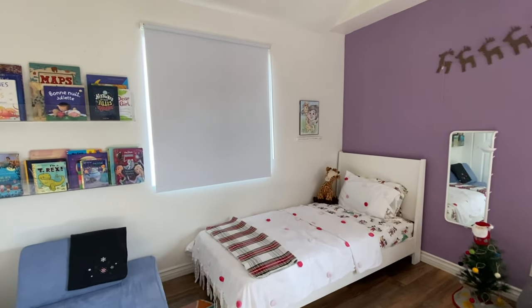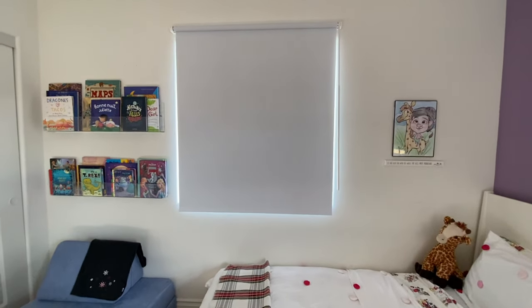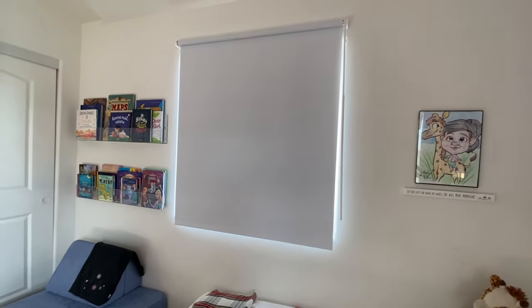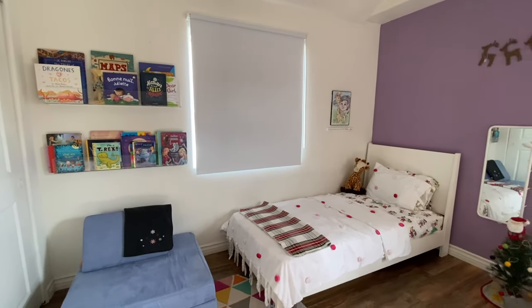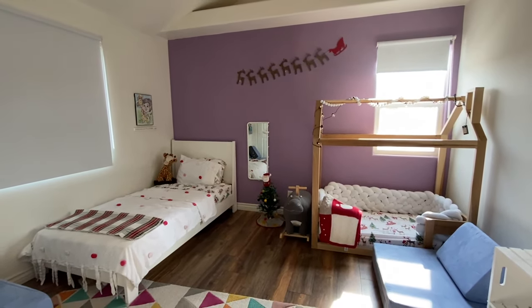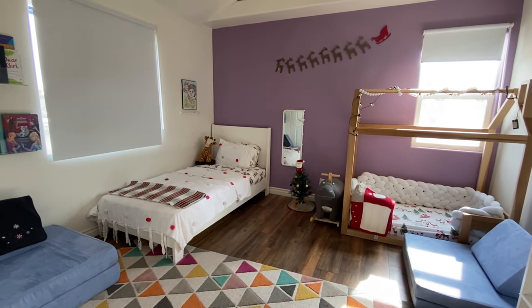This is the final look of the room. The curtains make the room look very clean, very bright. I definitely recommend them — they are very kid-friendly and it was super easy to install. I hope this video was helpful to you, and if it was, please give it a thumbs up. Don't forget to click the subscribe button. Until next time, bye.